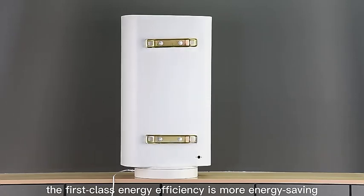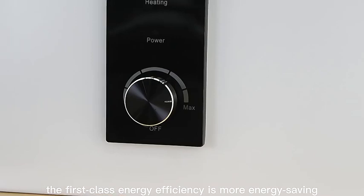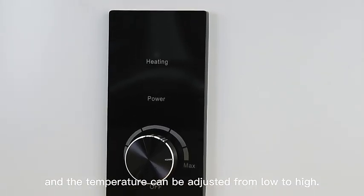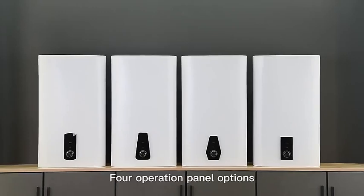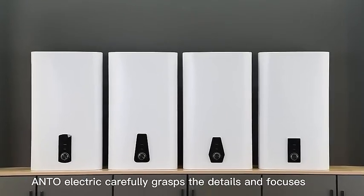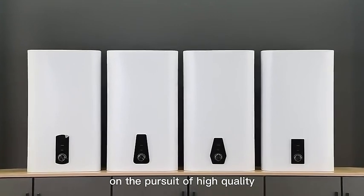The first-class energy efficiency is more energy-saving. The rotary knob is easy to operate, and the temperature can be adjusted from low to high. For operation panel options, Endo-electric carefully grasps the details and focuses on the pursuit of high quality.